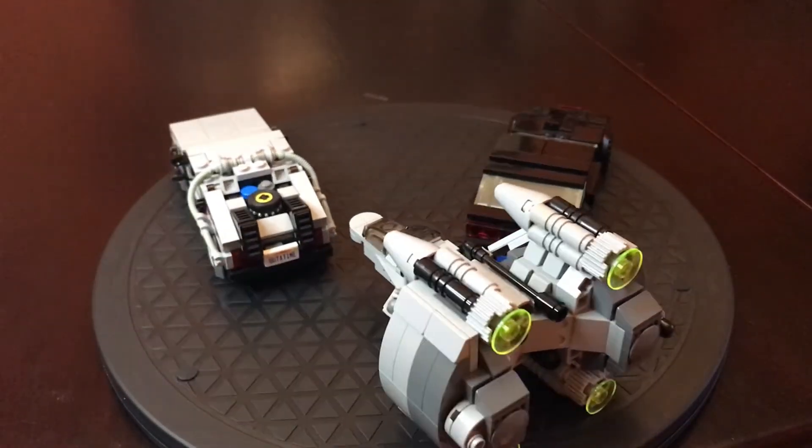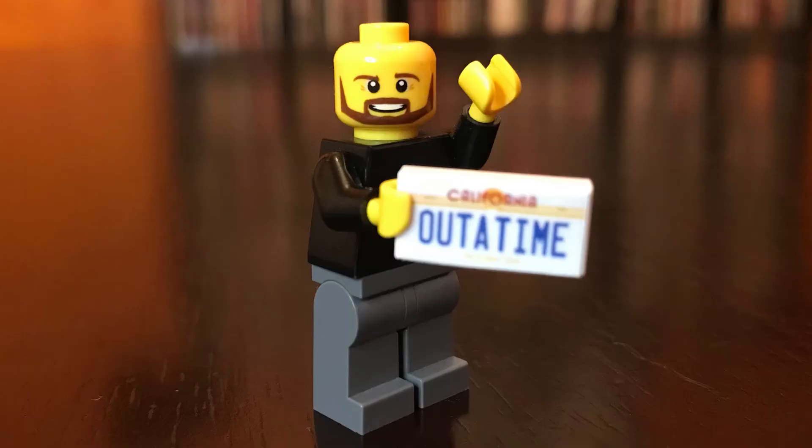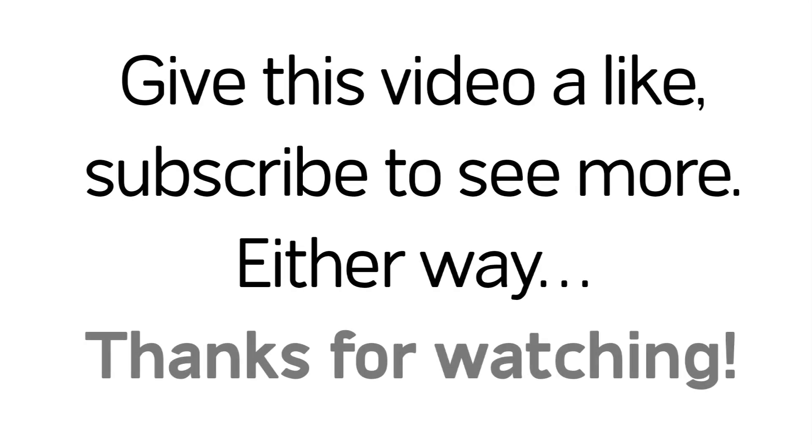I gotta go because I'm out of time — get it? It's on the license plate there. Out of time! Sorry. Give me a like if you liked this video, subscribe to see more. I want to thank you for watching, and keep on building.